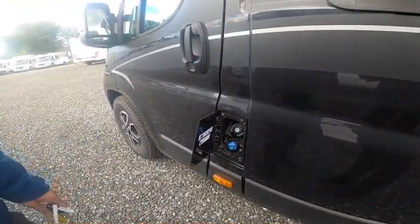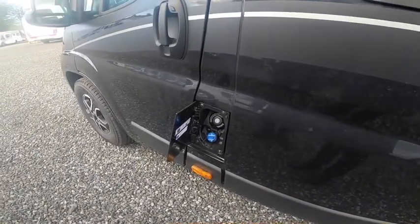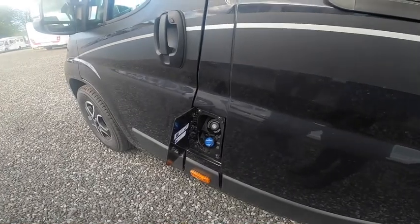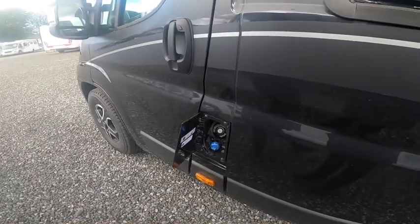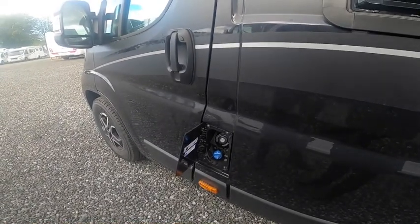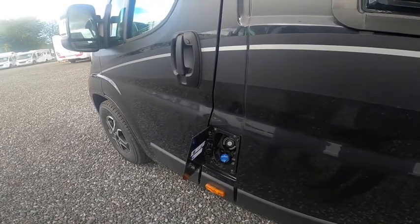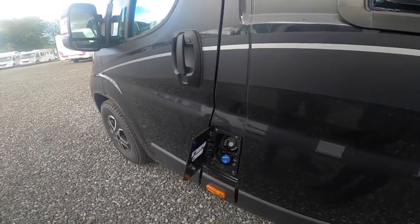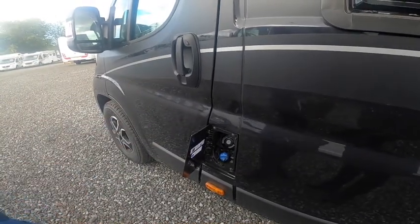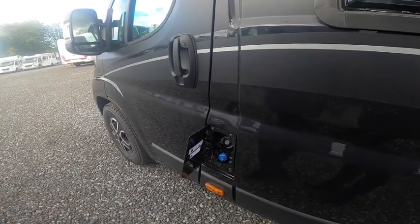Underneath you've got your AdBlue — it's a 19-litre tank on the Fiat Ducato and will do around 5,500 miles on a full tank. Once you've covered 4,000 miles with 1,500 miles remaining, you'll get an 'AdBlue Low' warning — it's time to top it up. You can buy it at the pump for around £1.50 a litre, or in drums. Fill until it starts overflowing and you'll get another 5,500 miles from the AdBlue range.